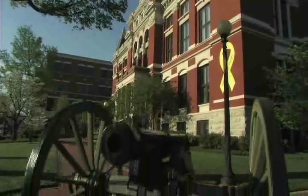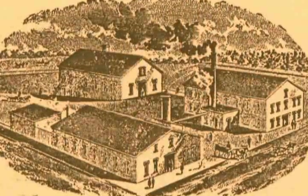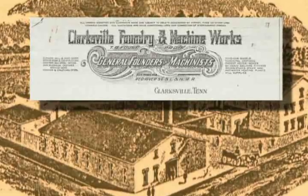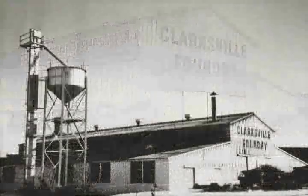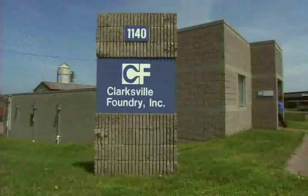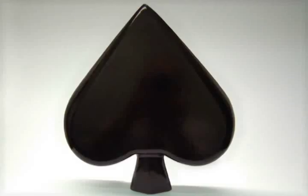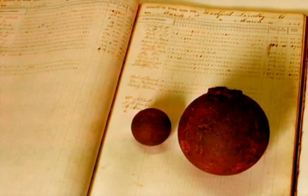The metal foundry process is essentially the same as it has been for thousands of years. With roots reaching back to 1847, Tennessee's own Clarksville Foundry is one of the oldest operating iron foundries in the United States — the same foundry that today produces a variety of components used in industrial, architectural, and artistic applications, and once cast munitions used during the American Civil War.